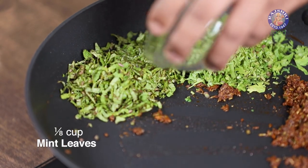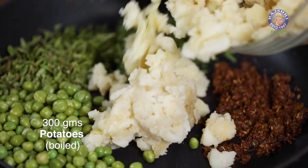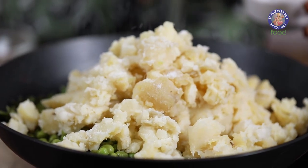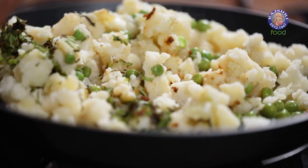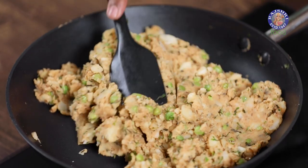Now let's add in Coriander Leaves, followed by Mint Leaves, Green Peas that are boiled and kept ready, and finally Potatoes that are boiled, peeled, mashed and kept ready. Salt as required. The next step is to bring all of this together and mix it well. With this, a potato stuffing is done and ready for the Samosa.